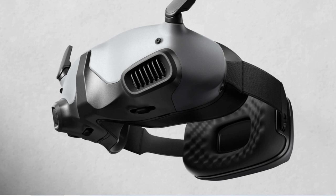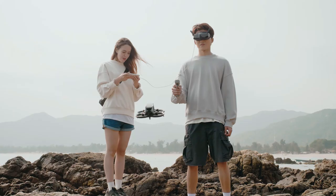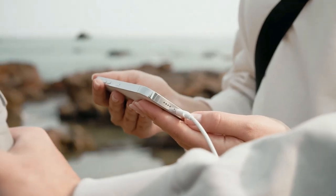DJI Goggles Integra is equipped with two HD Micro OLED screens to deliver true-to-life colors and highlight shadow details. The high screen refresh rate presents the fun of flight in a smoother and more fantastic way.